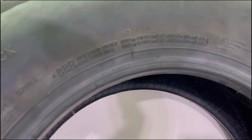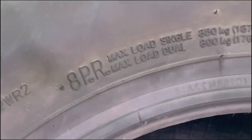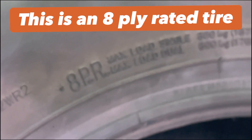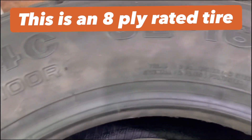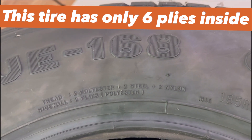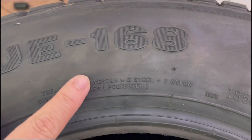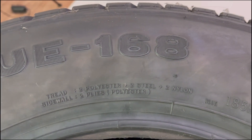This is an opportunity to show the difference between ply rating and actual ply count. This tire has an eight ply rating, but if you count the actual plies — two, four, six — it only has six plies literally. The two plies on the sidewall are counted as polyester on the tread ply. So it's not eight, it's just six plies inside this tire, but they carry a ply rating of eight.